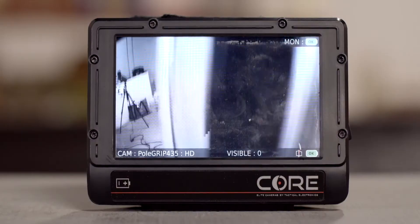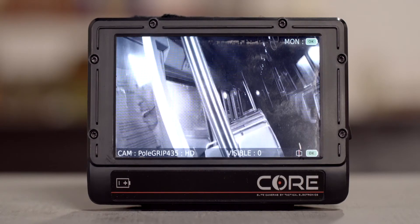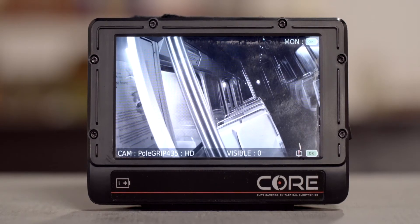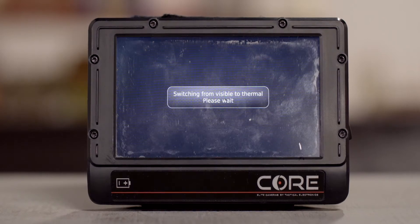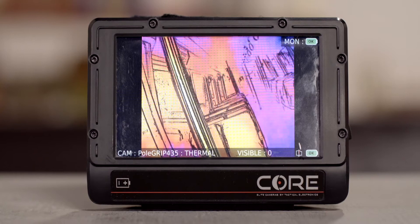So if I wanted to peek around a corner, I could toggle my view from visible view to the thermal view and then toggle back.